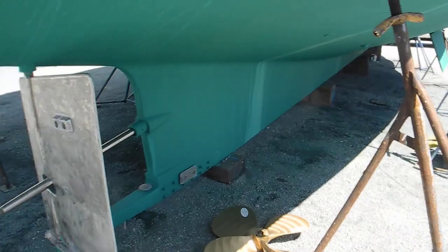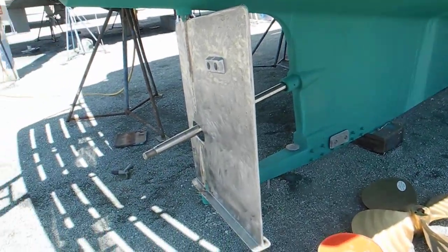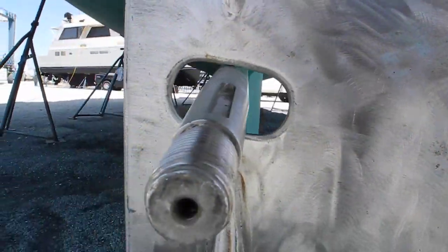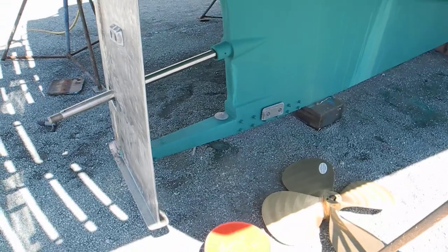So next time you see a boat with a hole in the rudder — and I'm looking around, I don't see any nearby here — but if you see a hole in the rudder, that's the purpose of the hole right there. If you have questions about weird things you see in the shipyard, ask Captain Chris.